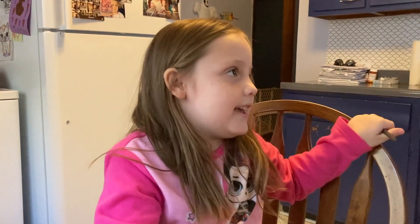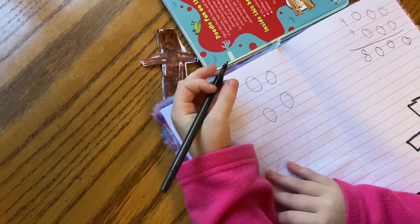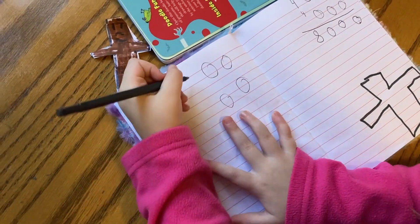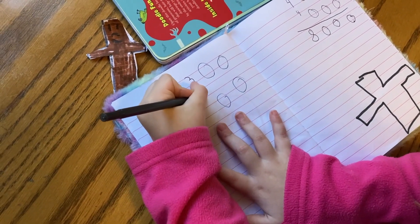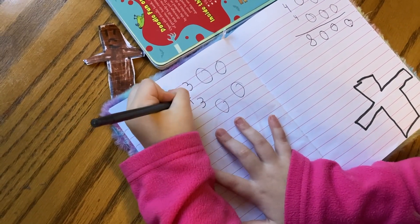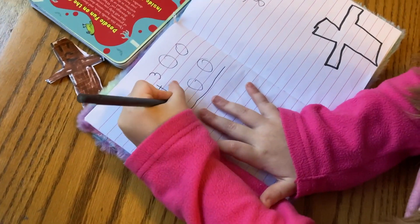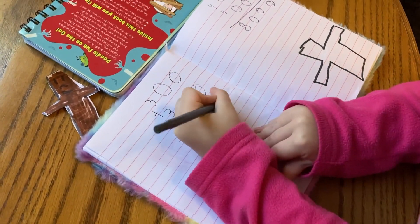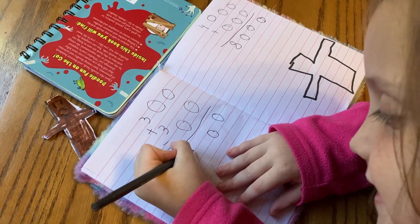This one is going to be zero, zero, zero, zero — so there's four zeros. We're going to add three plus three, and we're going to underline it, and it equals zero zero six. Then you have the math problem solved. This is Maggie Collins, bye bye.